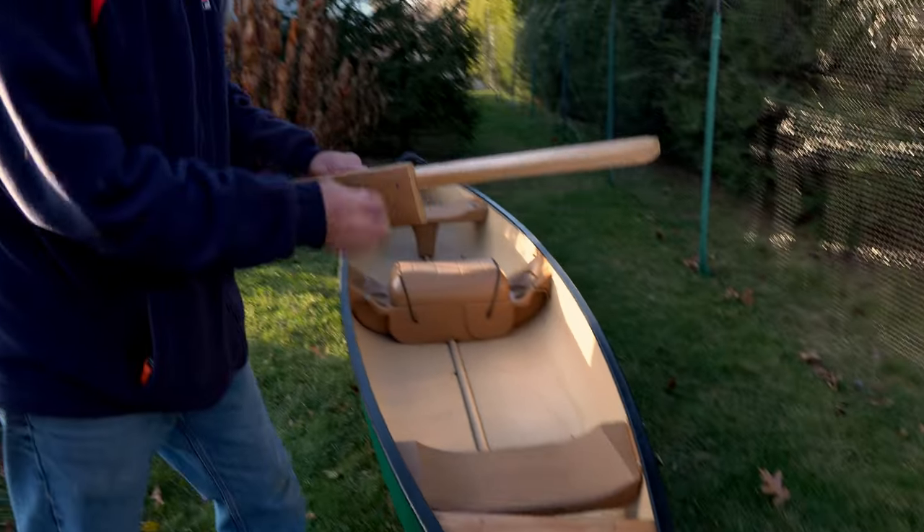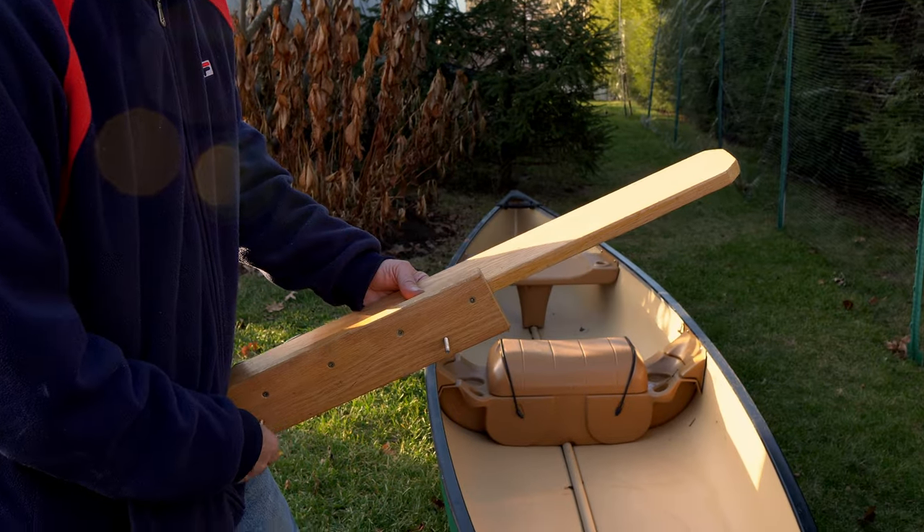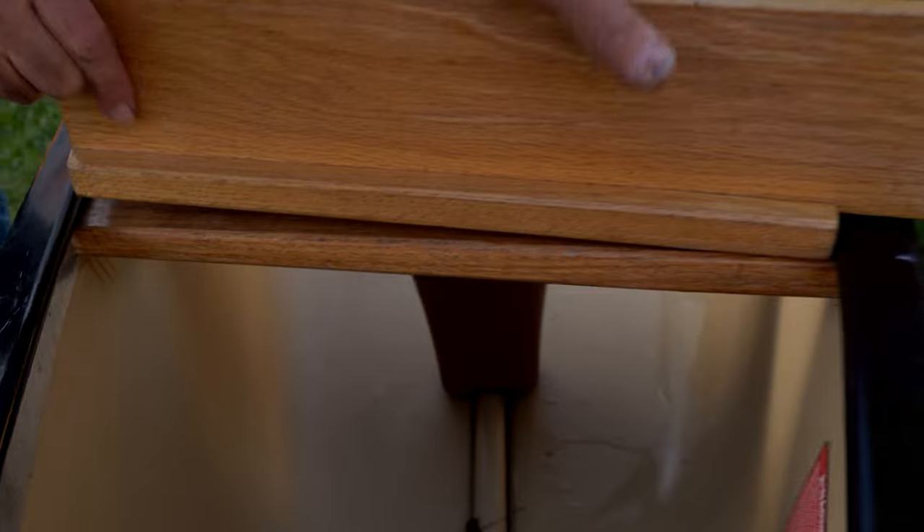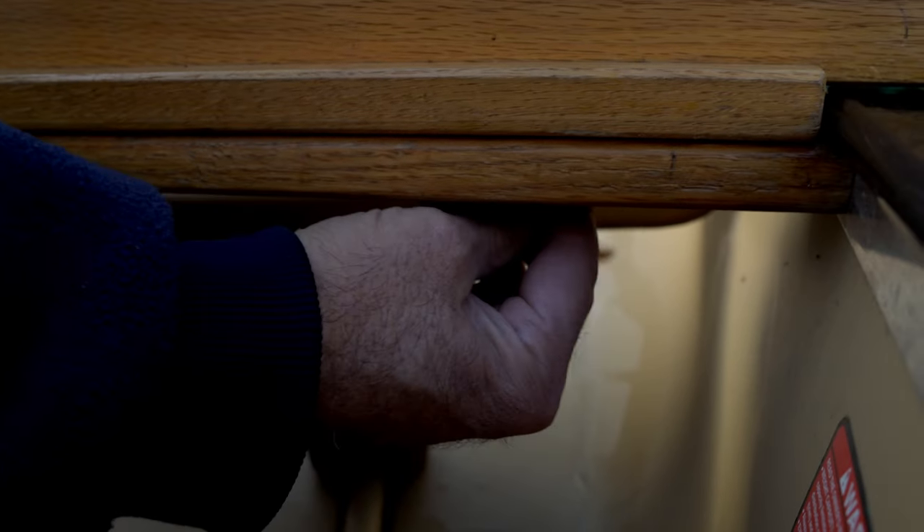This is basically how it goes on. I'll show you how it mounts — it goes up like this, wing nuts on there. Works really well.